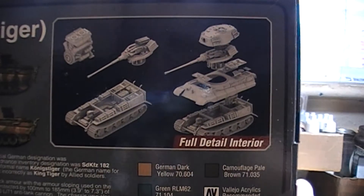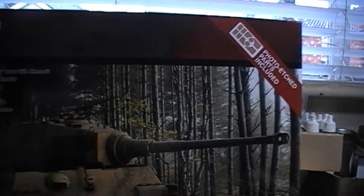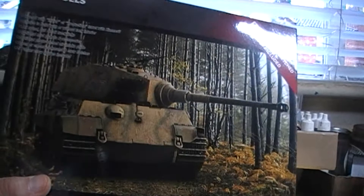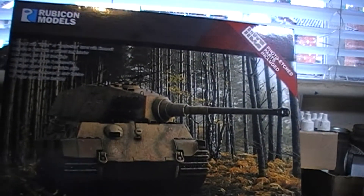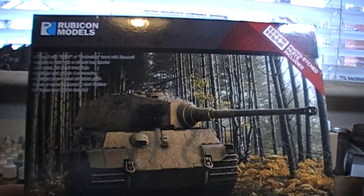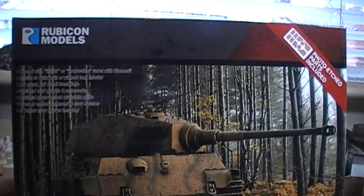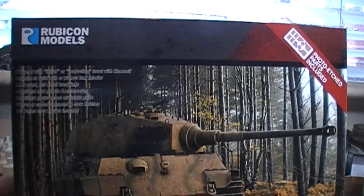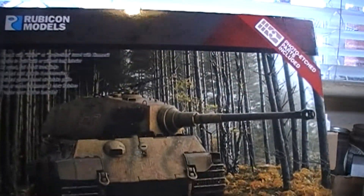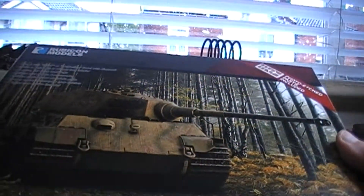These are full-size figures, not just half-body figures. The half-body Rubicon tank commanders from their earlier tanks always looked a little odd. That carries over somewhat into the Italian kit, but for the King Tiger the full-bodied figures look more proportionate and much better overall.